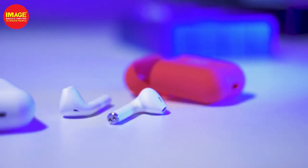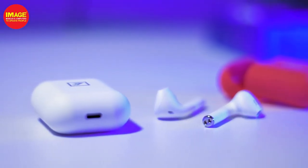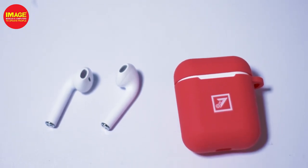Bluetooth 5.1 provides the connectivity option with a range of 15 meters. We don't have a 10m range — we have a 15m range with these earphones. We have a playback time and a standby time of 120 hours, with high quality music playback.